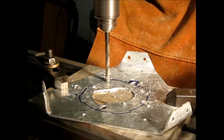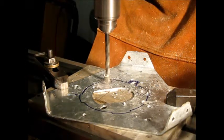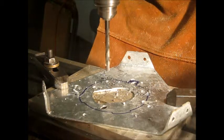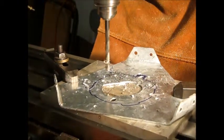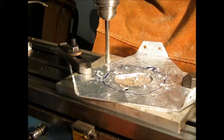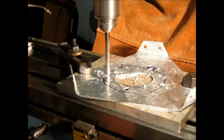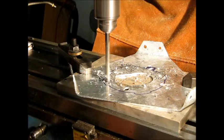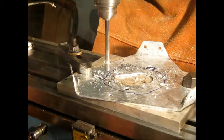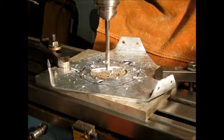Second hole. Move it over in Y, and move X for the last hole. Each time I'm moving it, I'm moving it 3 inches 320 thousandths.